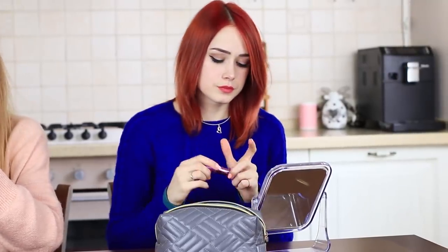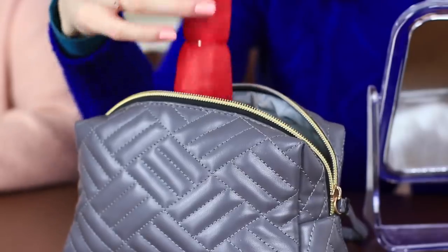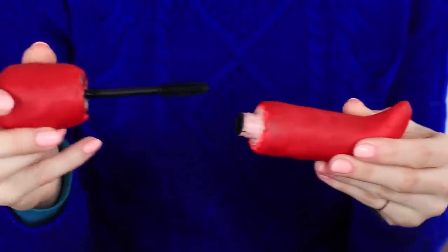My friend puts on her lipstick, takes a chili pepper out of her makeup bag, unscrews it, and applies her mascara. There is an eye beauty product inside of the pepper.